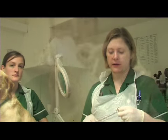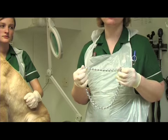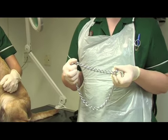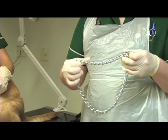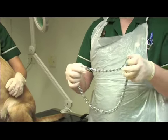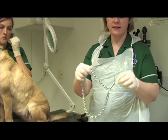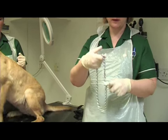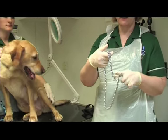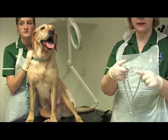Let's demonstrate how to apply a check chain. We wouldn't normally use check chains on dogs these days — they're fairly old fashioned — but there is still a place for them if you've got a dog that pulls quite a lot. It's important to make sure the check chain is the right way round so the ring is able to move over the chain. If you have it the wrong way round it doesn't move freely, which means it might tighten around the dog's neck and won't automatically release itself.